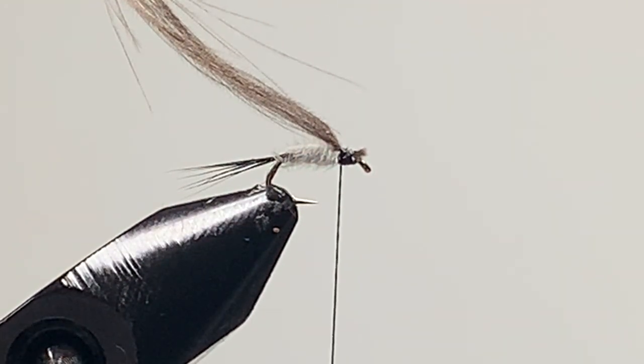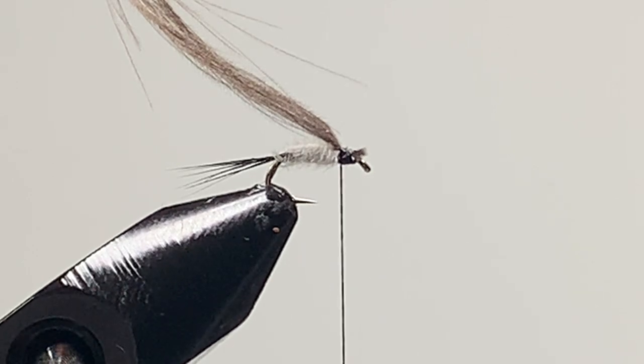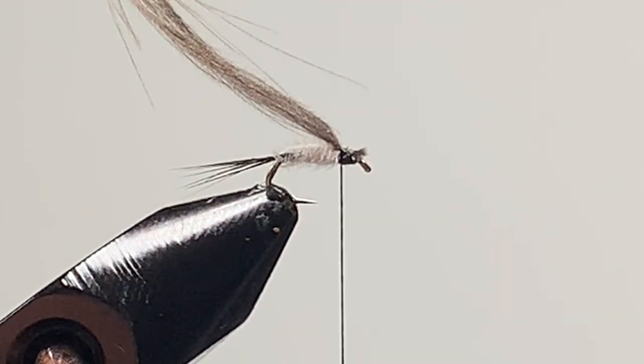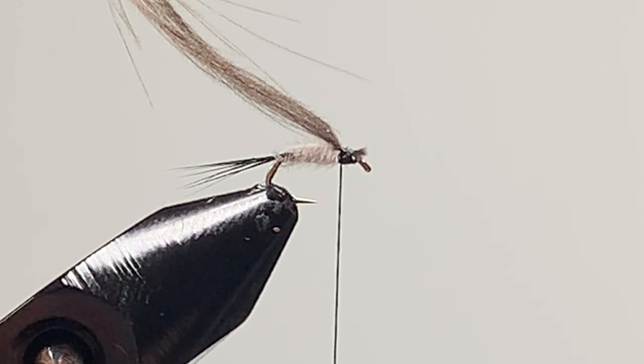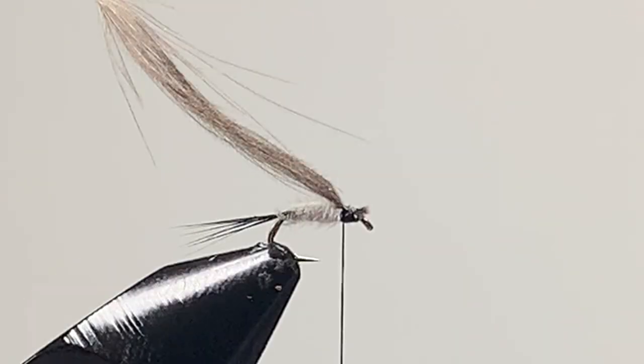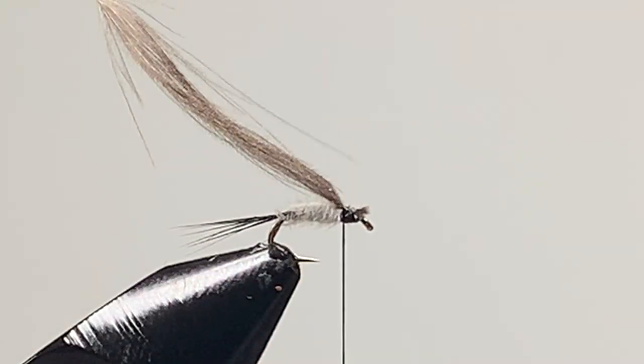What I'm going to do is split the wing once it's tied in. The wings are going to be CDC. Take a natural CDC feather and strip it down — strip the fibers off one side. I've already got two prepared stripped feathers, so I'm just showing you how to prepare and strip them. Fold it in and you can join it up with the rest.